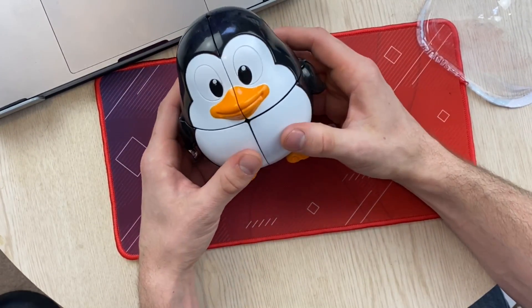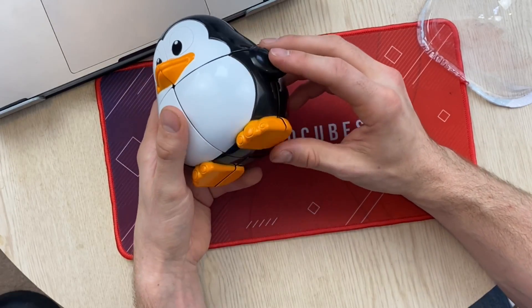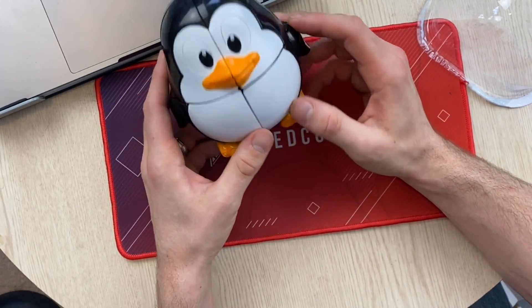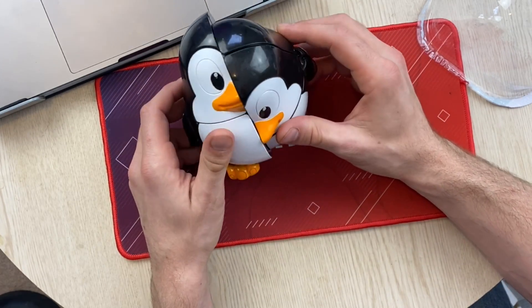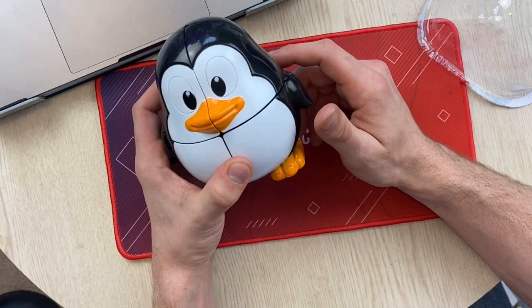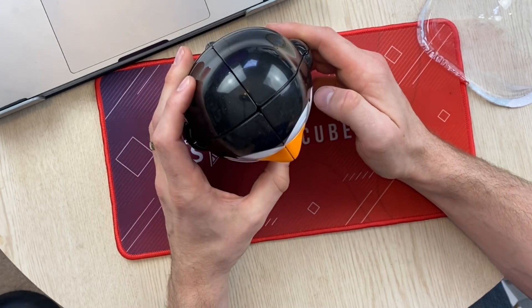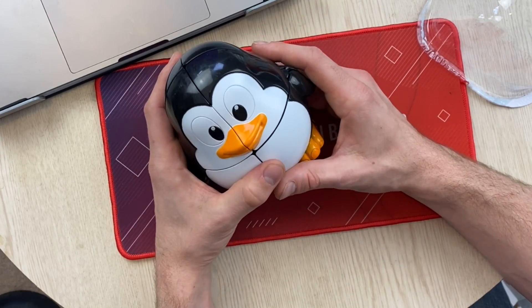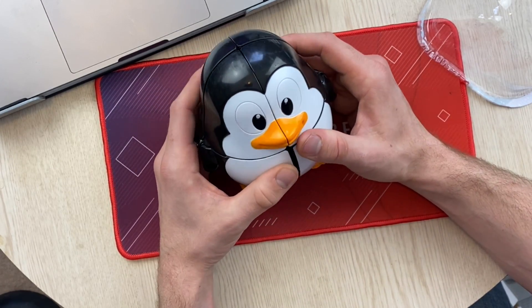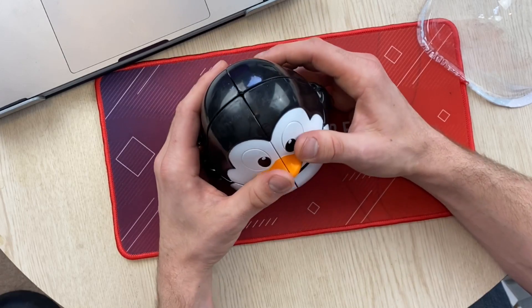My dog's barking, so he's probably telling me to stop this ridiculous video. That's the Penguin Yushin 2x2. I'll put a link in the description where to get it. These are just always a lot of fun. I've been keeping some of these around my studio sometimes when students are there — if they have brothers and sisters, they can play with them, and I don't have to worry about this being broken.